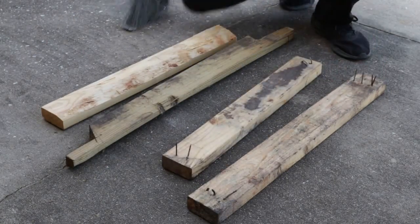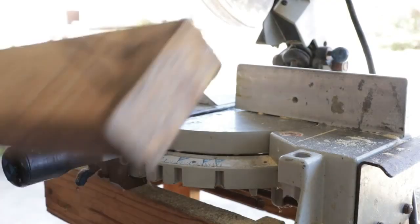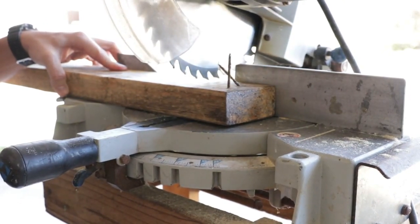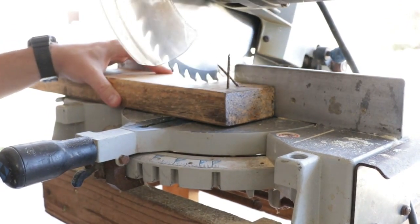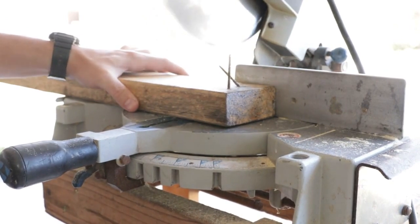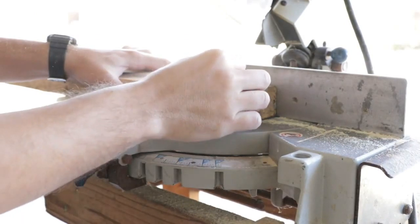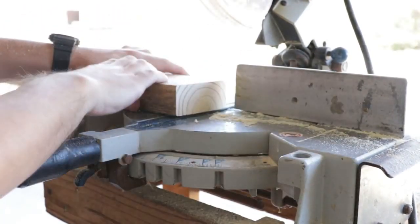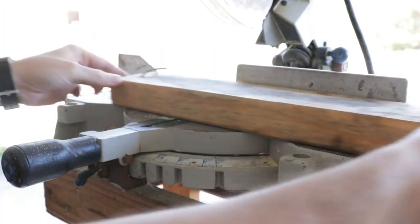All right, that'll probably do — I knocked off some of the dirt. Of course, you don't have to have a chop saw like this to do the job; really anything would work. You could use a circular saw or even a hand saw, but the chop saw does make nice, straight, easy cuts. This saw I picked up for I think $25 or something like that used — it's not super nice, but it does the job.